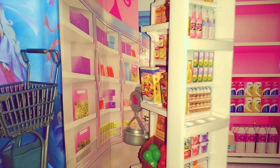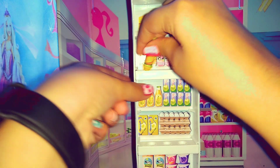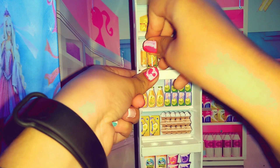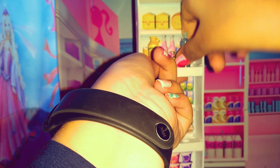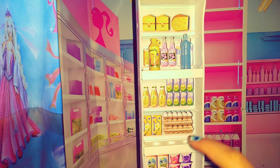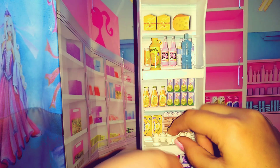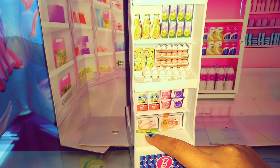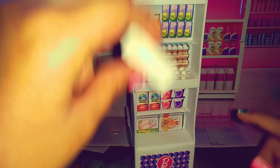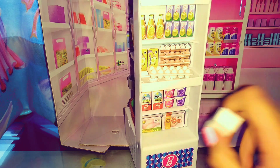Now let's turn this side and place the cold items in their place. Let's place the bottle of orange juice here. Let's place the mineral water bottle right here. Then we can place eggs right here. At the bottom, we don't have those little holes, so I cannot place my milk properly — it will fall over. So let's place these in the basket.